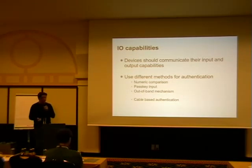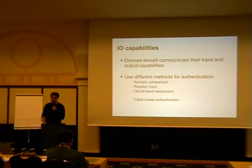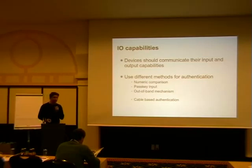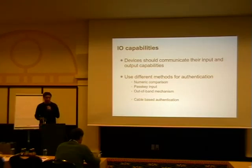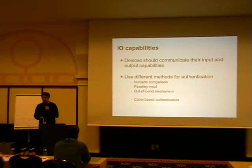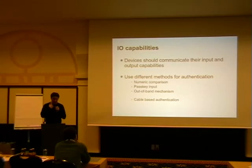The numeric number is only four digits, since that's enough entropy to create a sufficiently secure link key for authentication and encryption. They separate between input capability: if you have two yes/no buttons you can only confirm whether the PIN code is correct or not, but if you have a full keyboard you can actually enter a PIN. For the out-of-band method, like NFC, you put two devices close enough together to pair them — it's designed for NFC but can be reused for other things.